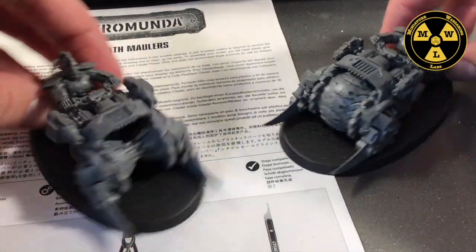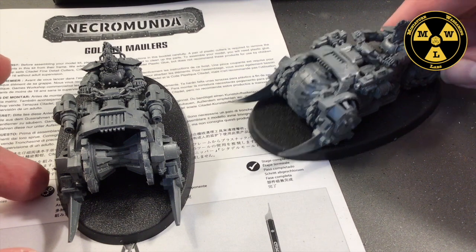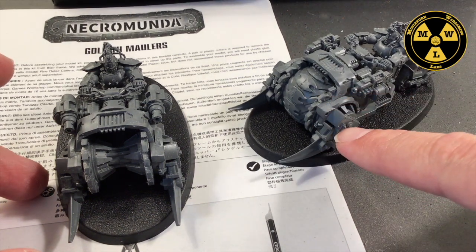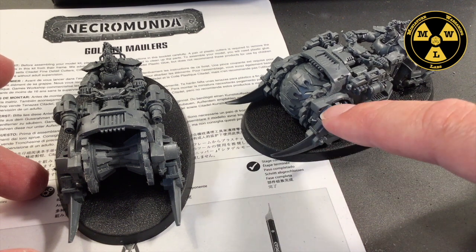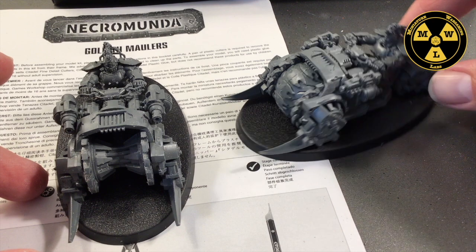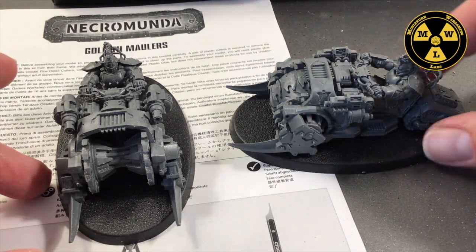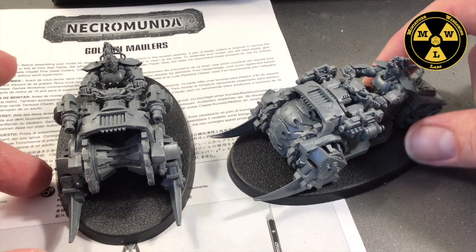Probably the biggest parts that tripped me up on the assembly were fitting the caps to the wheel wells. There are actually little slots for them and I kept missing it, so when you see the video of me assembling it, you'll know where I made the mistake. The arms lining up to the handlebars actually fit in really well — really just plug and play, so I was happy with that.